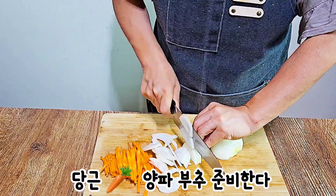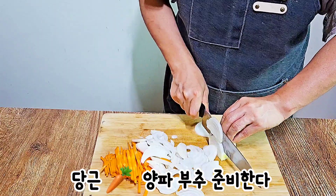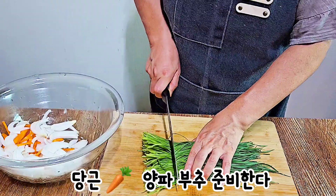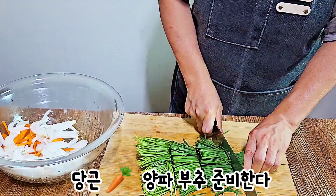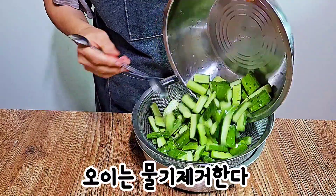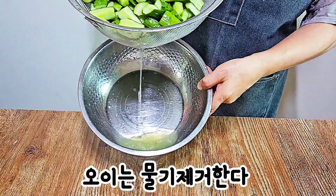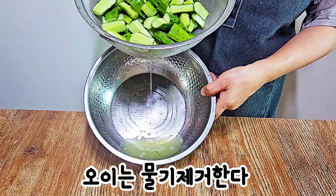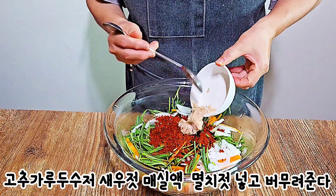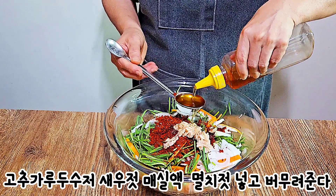Add some chopped onion. It's good to use it to mix it together.